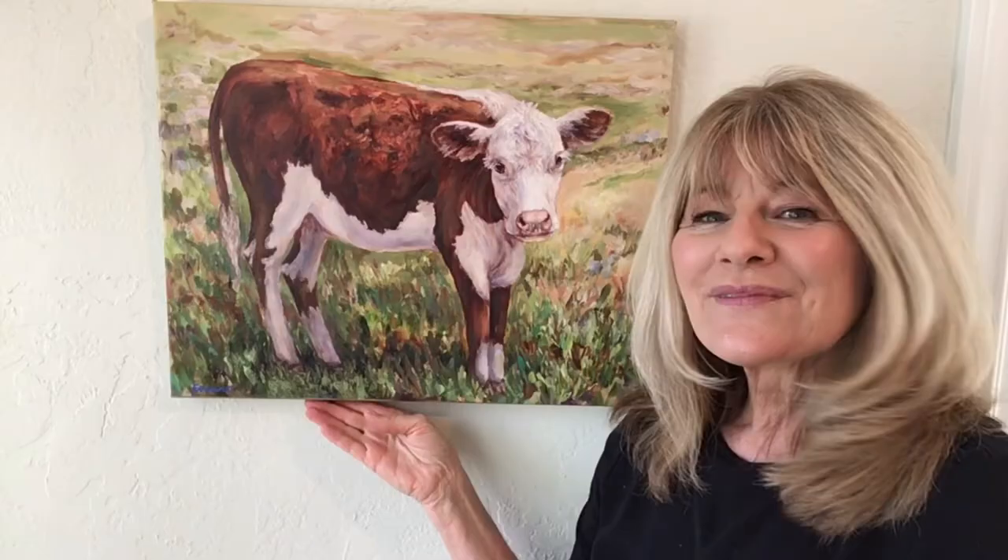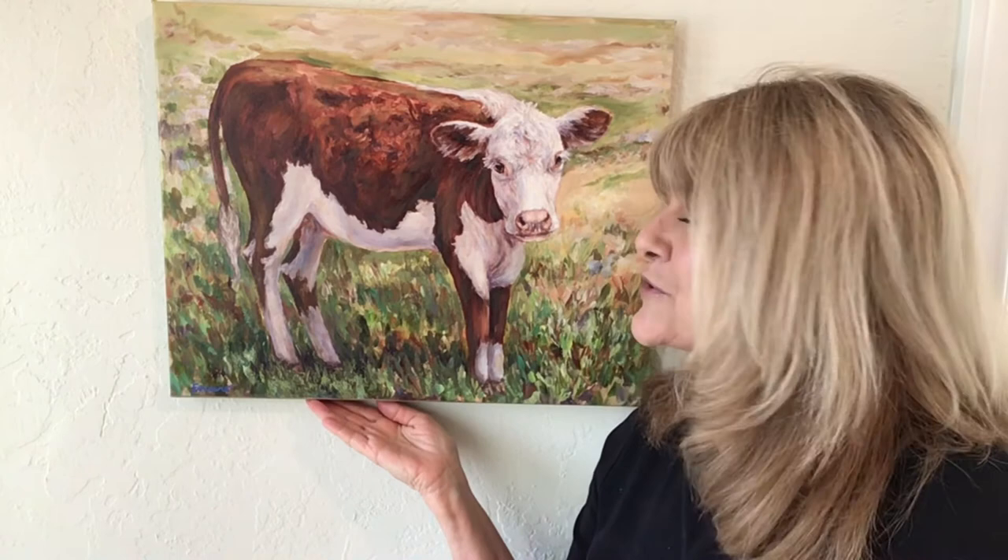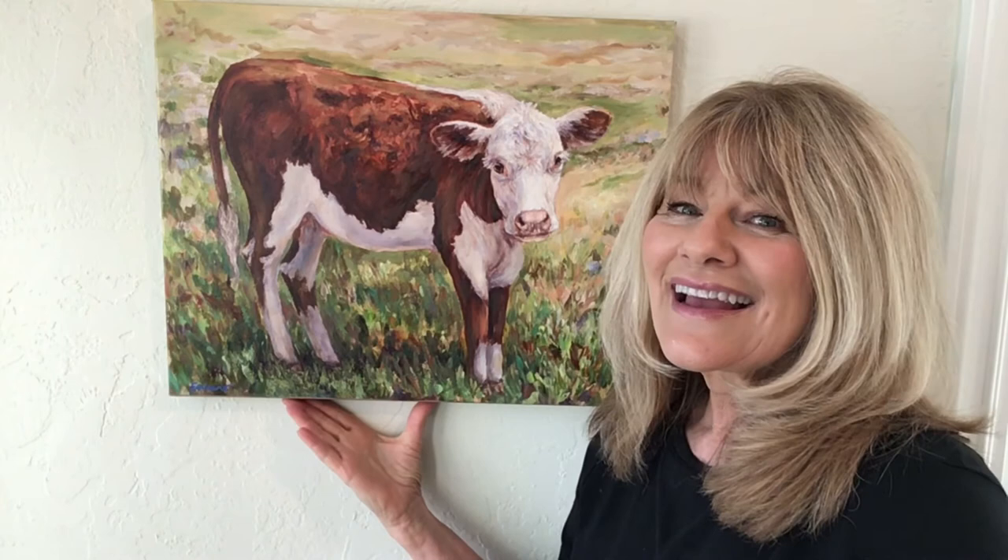Here's the finished giclee. I think it turned out really nice. You can see the texture on the surface, especially where I used the palette knife - you can really see it there. It definitely has the hand-enhanced appearance, and I believe my client will be pleased with it. If you have any questions, please leave a comment below. If you haven't already, please subscribe to my channel - I'll be posting new videos every week. Thank you so much for watching today!